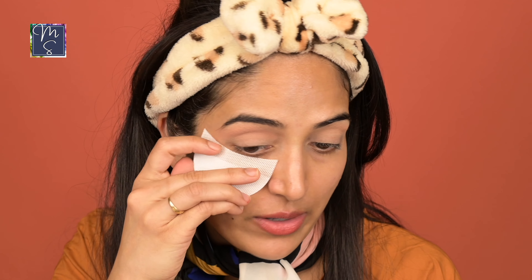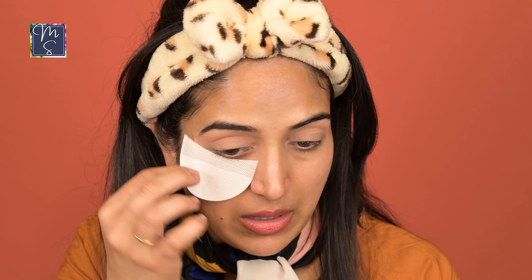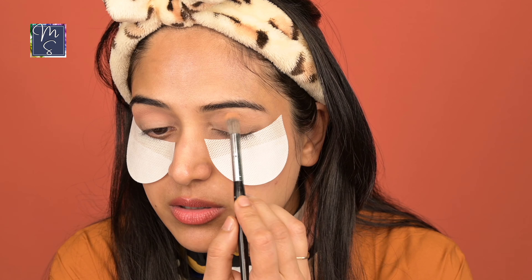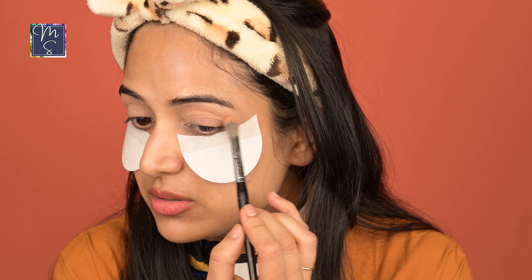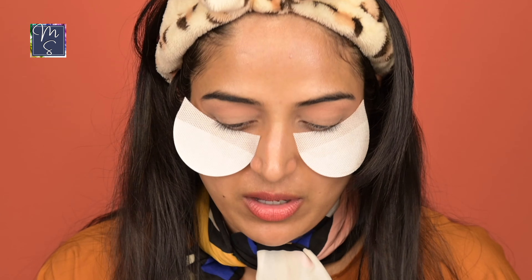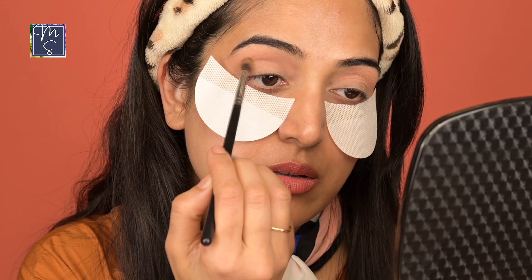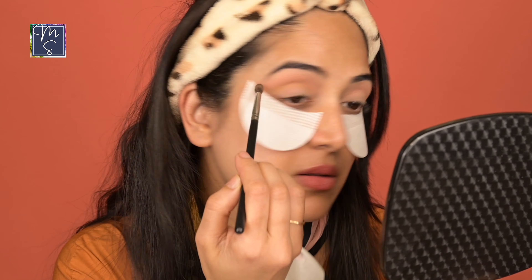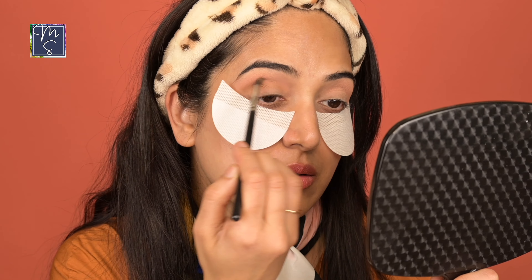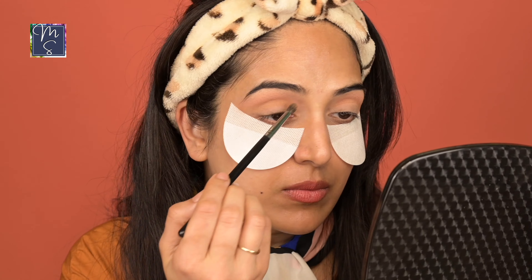If you want some kind of a direction to how you want the shadow to go, you can put the shield on. It's easy to take off — it's going to catch any eyeshadow fallout and also protect your base from getting damaged. Next, I'm going to go in with the shade All Natural. I'm using a smaller blending brush to deepen the crease now because I want to target only the crease area. The shade is a slightly darker brown.